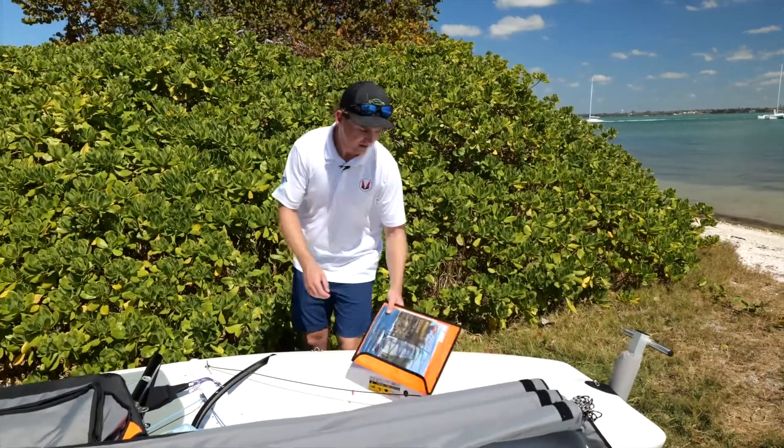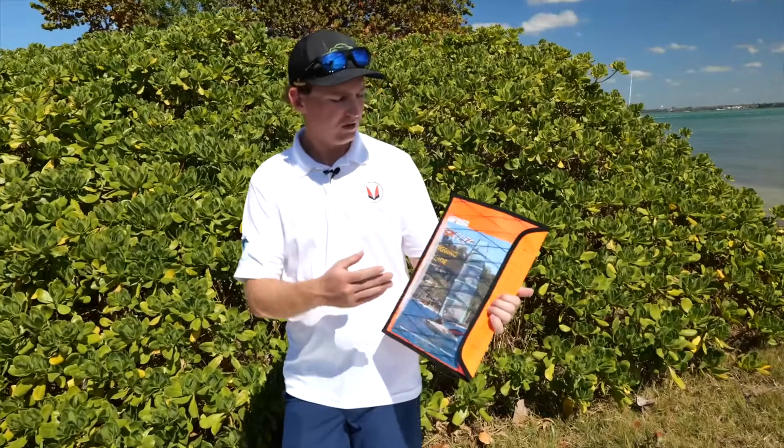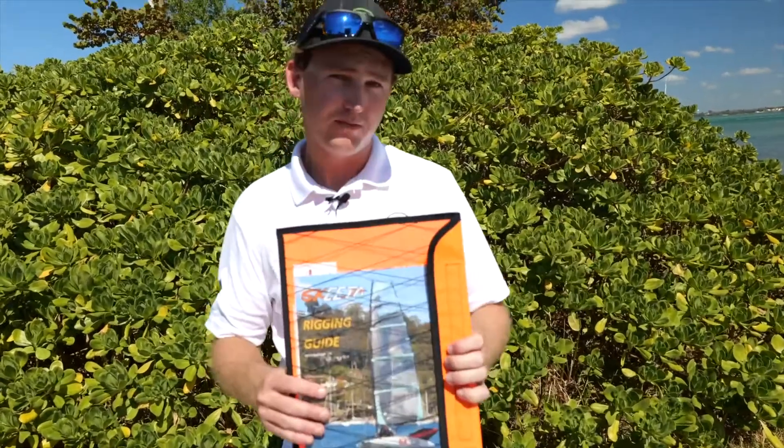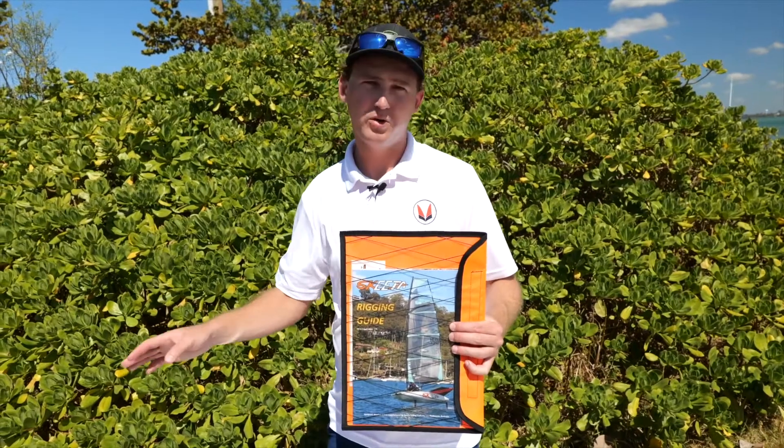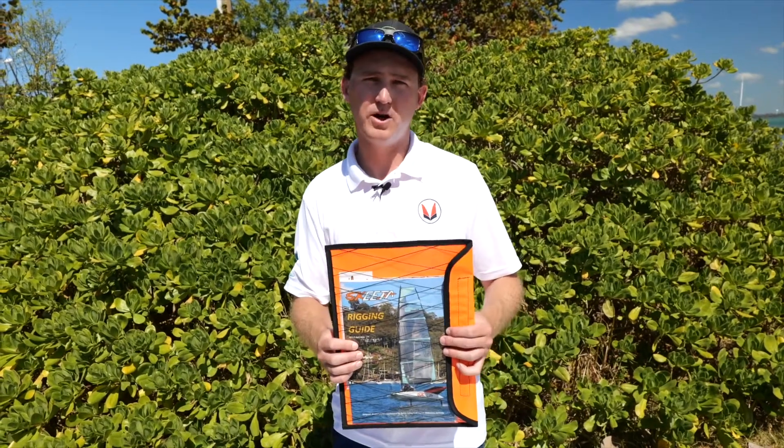The first thing to look for is your rigging guide. It comes in this orange packet and includes some cool stickers. If you have internet and can get online, the best way to learn how to rig your boat is with the Malgus rigging video, but this is a great reference for you as well.